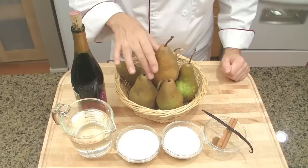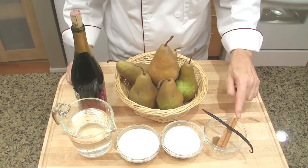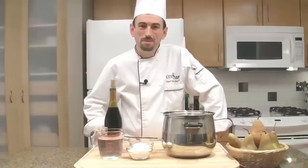To make poached pears in red wine you will need pears with their stems, red wine, water, sugar, vanilla, cinnamon and clove powder.